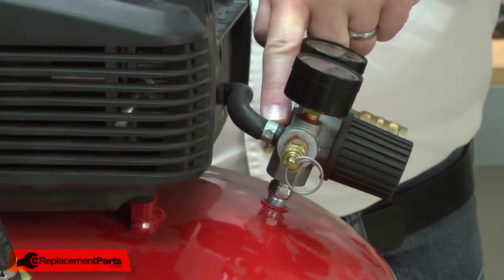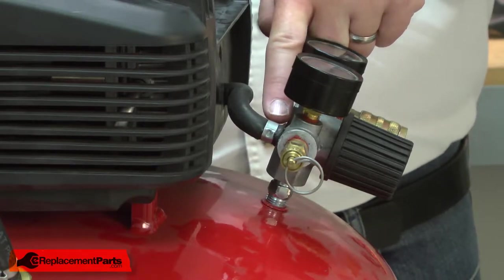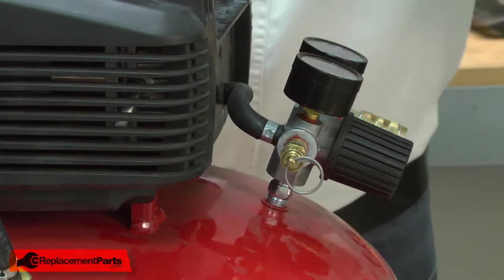I'll begin by removing the manifold cover. Next I'll remove the hose clamp. The hose clamp will have to be cut free, and because it has to be cut, it's not reusable.